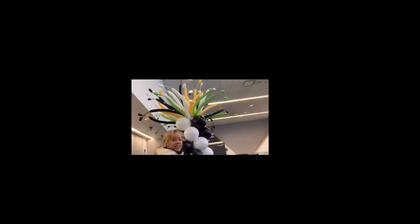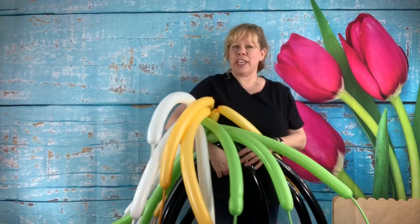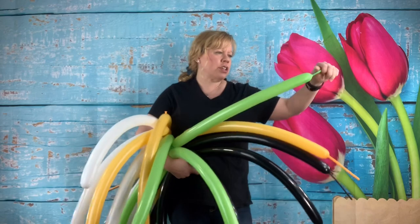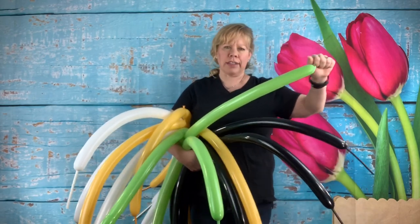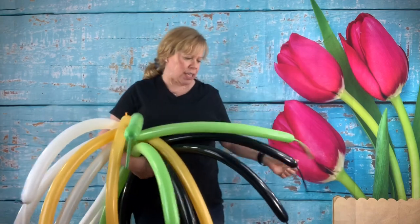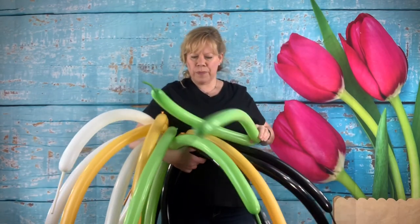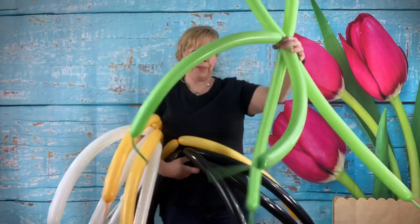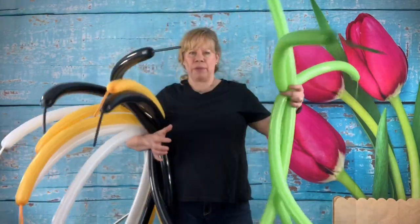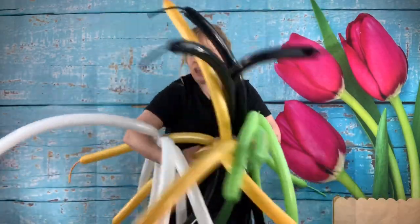I'm using four different colors in the top of my column for my sprays, and you want each of your 260s to have about a six to eight finger tail. Mine has about seven or eight fingers of tail — it doesn't have to be exact. What you do is inflate three sets of two of one color and tie them together at the knots. So I have three sets of lime green, three sets of black, three sets of goldenrod, and three sets of white.